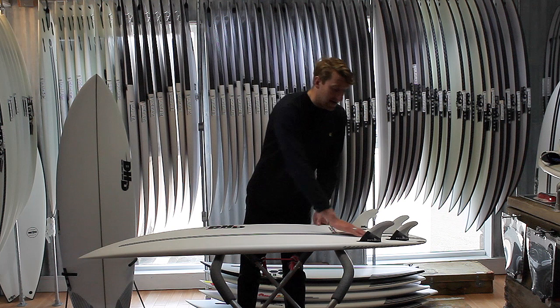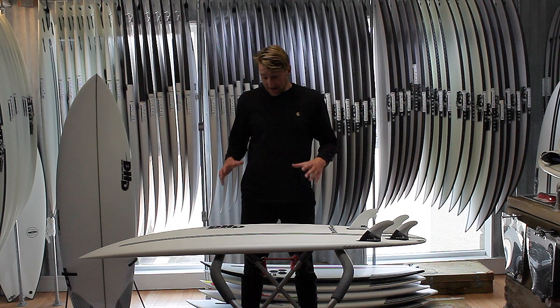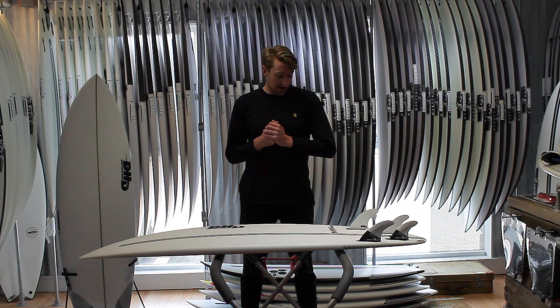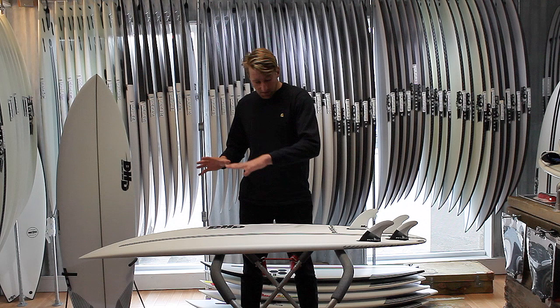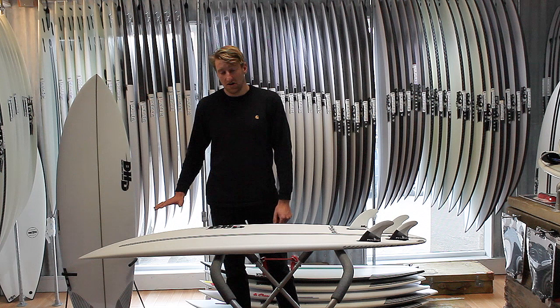Taking a look at the concaves, there's a single into a double and then with a subtle little bit of V off the tail. This is going to give you all that lift, all that speed and projection down the line that you want from a board like this. Having that width and volume up in the front, coupled with that bottom shape, just gives you an abundance of speed.